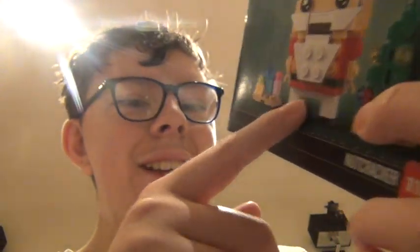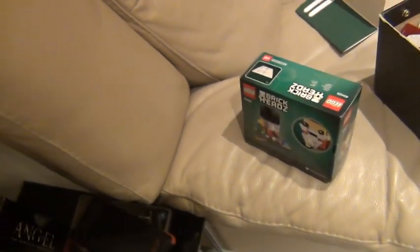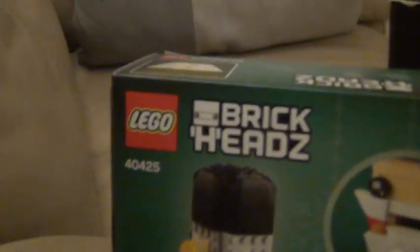It is... I'm trying to work out — oh, that's what it is! It's a nutcracker Lego brick head! Now, you probably don't know this, but I love Lego brick heads. I like Lego, and I really love Lego brick heads. They're amazing — I'm zooming in to give you more of a look at it. The brick heads are just amazing, they're really brilliant. And I really love the nutcracker.